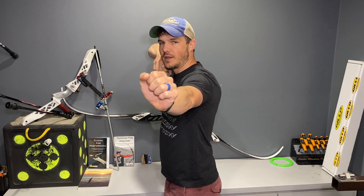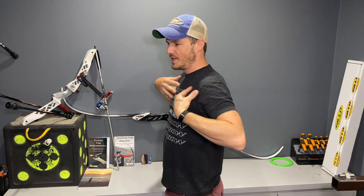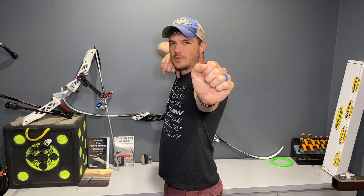A telltale sign of somebody not having any real core engagement or stability in their foundation is a disconnect between the upper half and the lower half of their body. While shooting or holding the bow at full draw, if the wind were to blow me from behind, I would hinge together all in one piece — my upper half and my lower half move together. But people who are not stable will be at full draw, and when the wind blows, their upper half will bend independent of their lower half, because they're not doing anything to tie the two together.